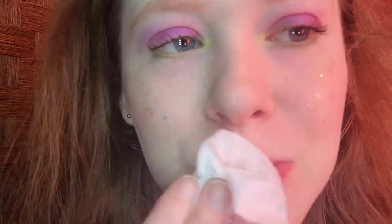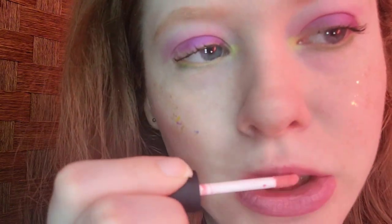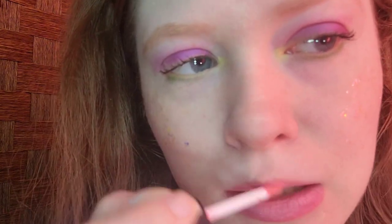For lip prep, I'm taking EOS Coconut Milk Lip Balm — this is the old packaging. I'm going to remove it with some tissue so my lips look nice and hydrated. Chapped lips are not cute. For my pink lipstick, I'm taking NYX Soft Matte Lip Cream in Tokyo — no lip liner. I've had this for four years and it's still going strong, though unfortunately it does transfer when I eat, so I have to reapply it throughout the day.